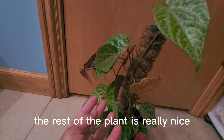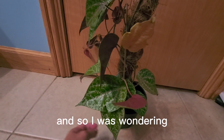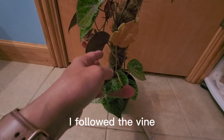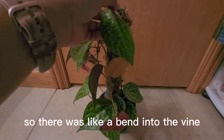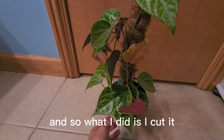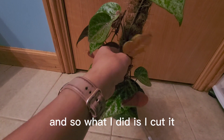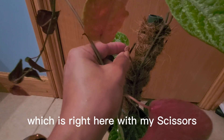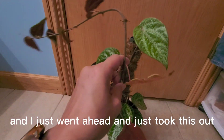The rest of the plant is really nice. It's just two leaves, and so I was wondering, and when I looked at it even further, I followed the vine and I noticed that the vine had a little kink on it — there was like a bend in the vine. So what I did is I cut it where the bend was, right here with my scissors, and I just went ahead and took this out.